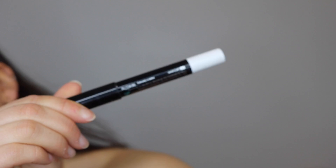Back to the eyes — I'm lining my waterline with a white eyeliner because that's really going to open up the eyes. I'm using the Sephora Colorful Shadow and Liner in the shade Let It Snow.